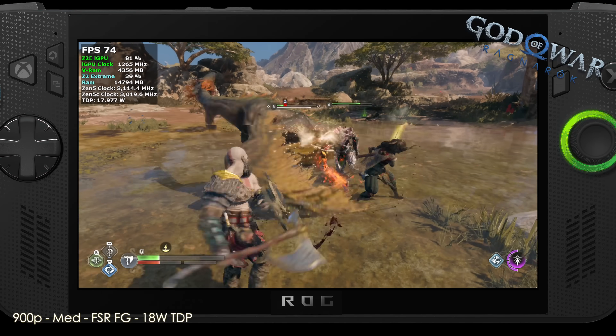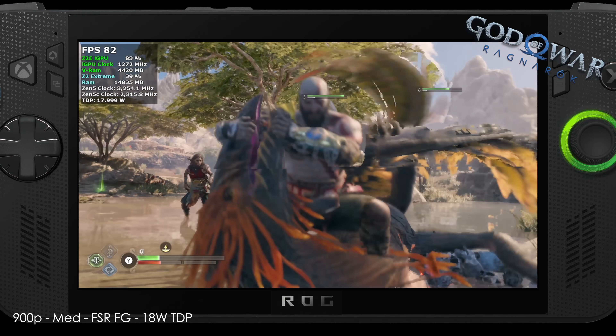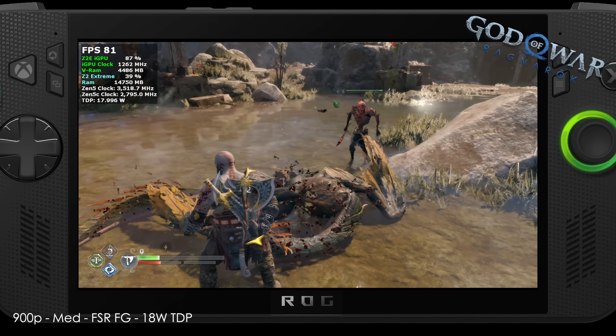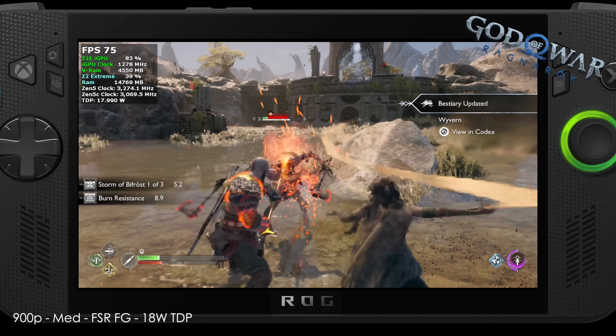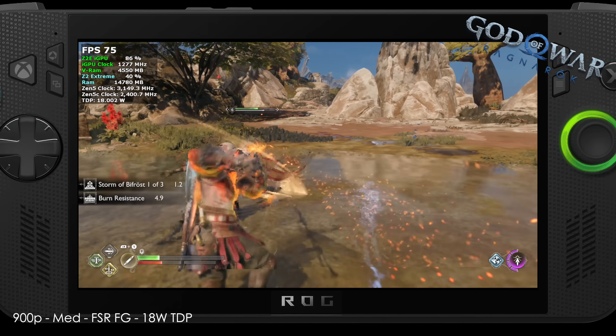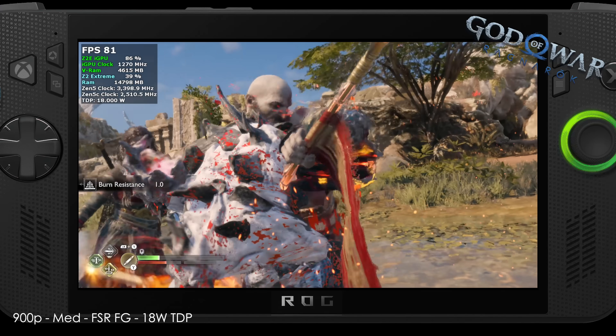God of War Ragnarok is not that far off from what the Z1 Extreme puts out — maybe a few more frames here and there. If you want to run it on a handheld and save battery, drop it to around 18 watts with 900p medium settings and frame gen on. On the Z1 Extreme I usually go to low settings, and I'm seeing around the same kind of frame rate here at medium.